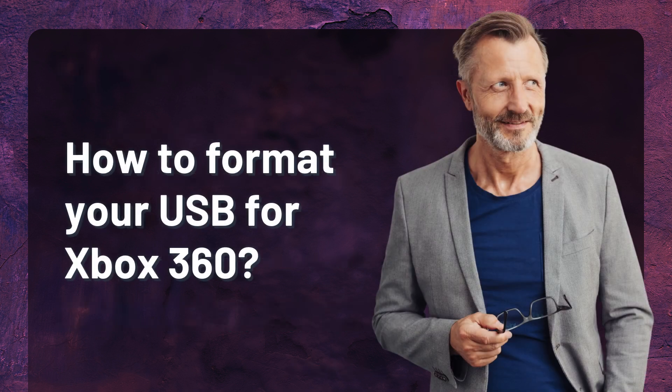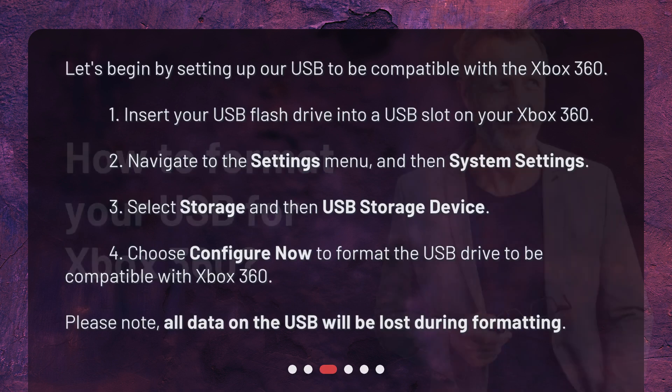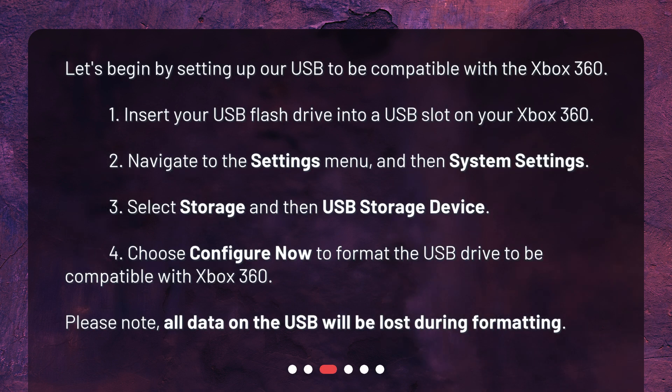How to format your USB for Xbox 360? Let's begin by setting up our USB to be compatible with the Xbox 360. 1. Insert your USB flash drive into a USB slot on your Xbox 360. 2. Navigate to the Settings menu, and then System Settings. 3. Select Storage and then USB Storage Device. 4. Choose Configure Now to format the USB drive to be compatible with Xbox 360. Please note, all data on the USB will be lost during formatting.